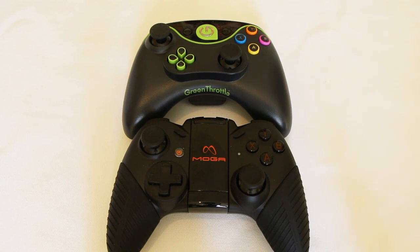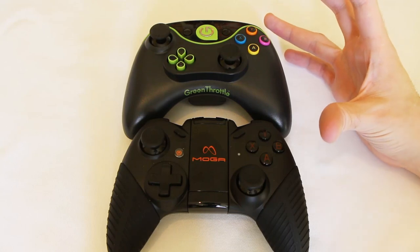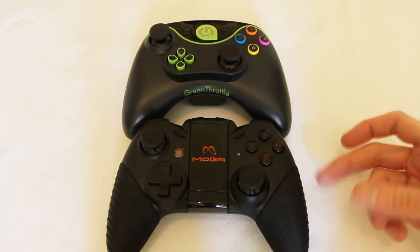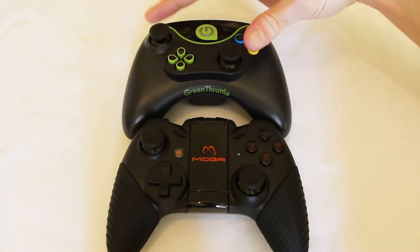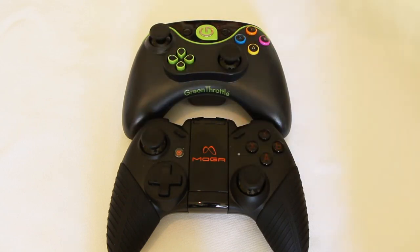So what do we have in these two game controllers? Well they're very similar in their approach. They're both quite Xbox looking. The Green Throttle and the Moga Pro have very much the sleek lines you'd expect from the Xbox. You also have the slightly offset dual analog controller sticks as well — very very Xbox-y. In fact you might as well just have taken the Xbox controller and stuck a new badge on them.